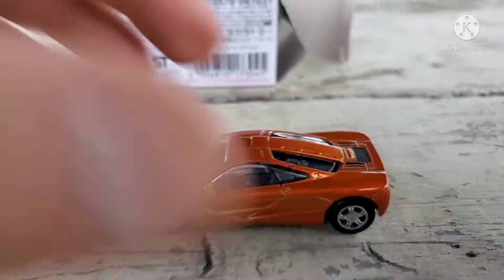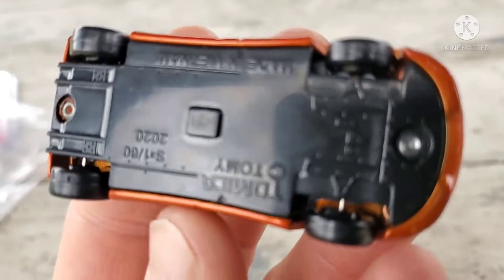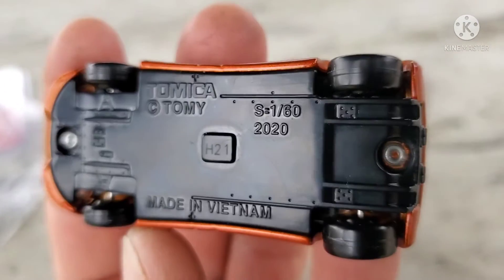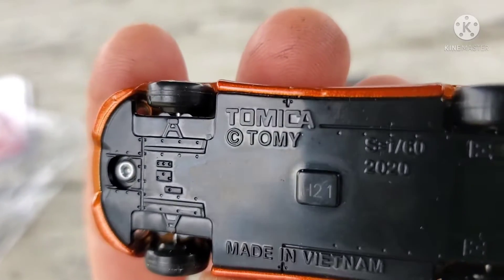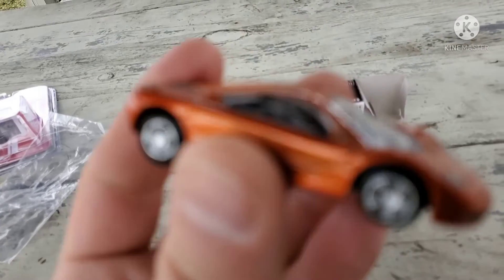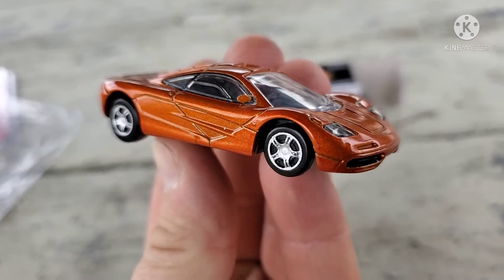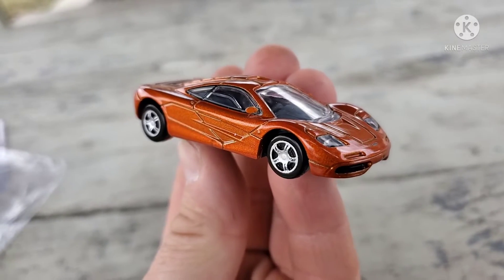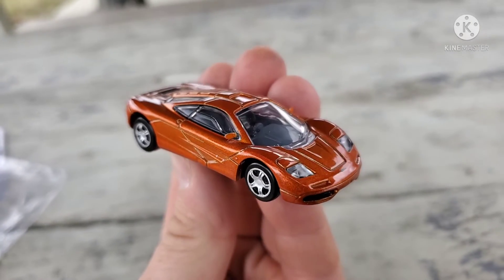It's a beautiful casting otherwise. I had to add those side view mirrors — it looked terrible without them, completely ruined the car. For this kind of money there's no excuse not to include them. Anyway, this was an eBay seller out of Puerto Rico; the car was made by a Japanese company called Tomeika, manufactured in Vietnam.